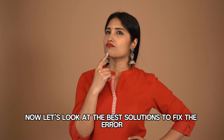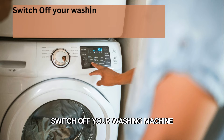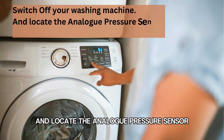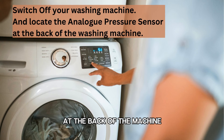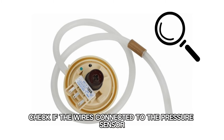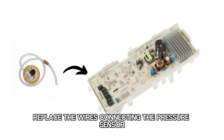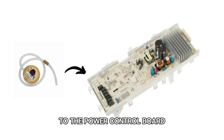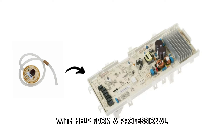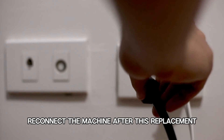Let's look at the best solutions to fix the error. Inspect the analog pressure sensor. Switch off your washing machine and locate the analog pressure sensor at the back of the machine. Check if the wires connected to the pressure sensor have been damaged or broken. Replace the wires connecting the pressure sensor to the power control board with help from a professional.